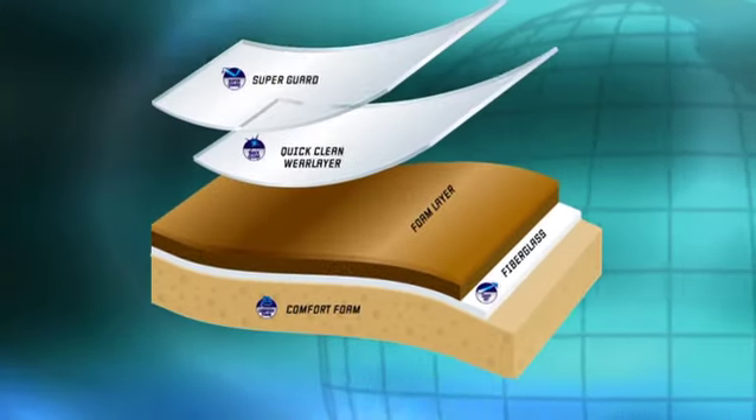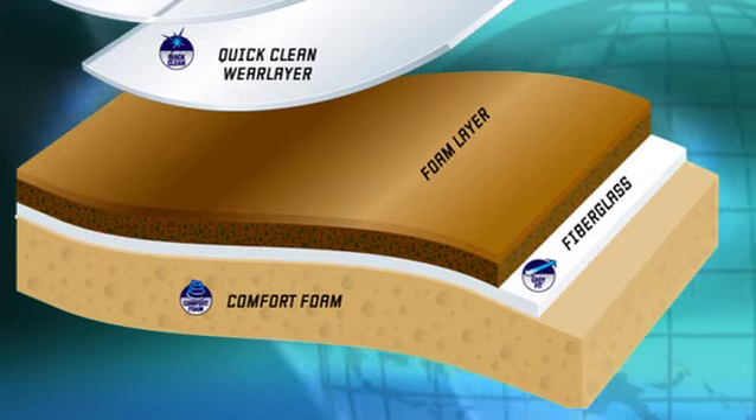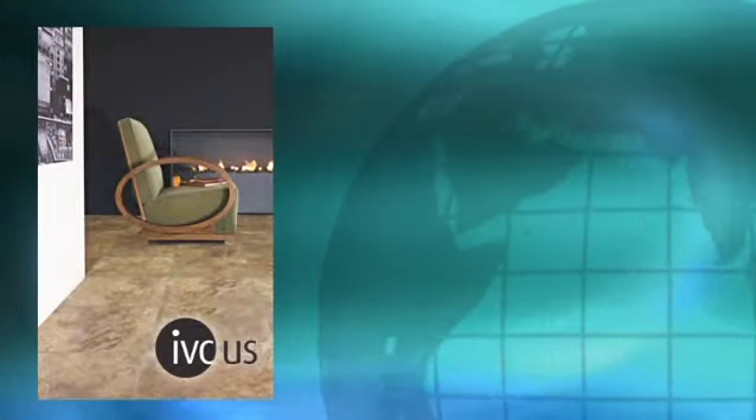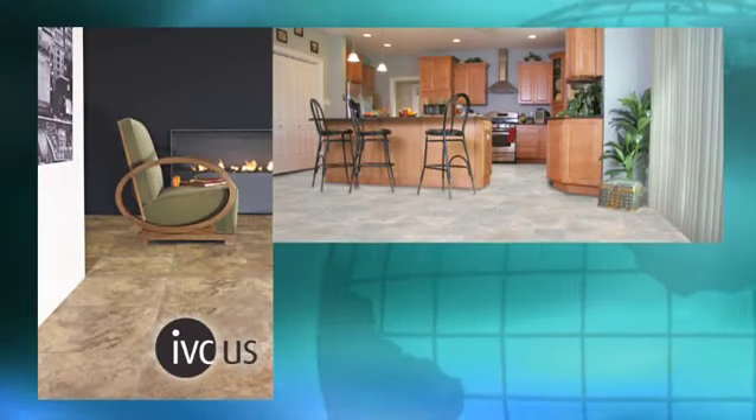At its core, IVC Luxury Vinyl Flooring has a highly resilient fiberglass base encapsulated by a tough layer of PVC. This innovation of cushioned back flooring is now one of the fastest growing products in the market.